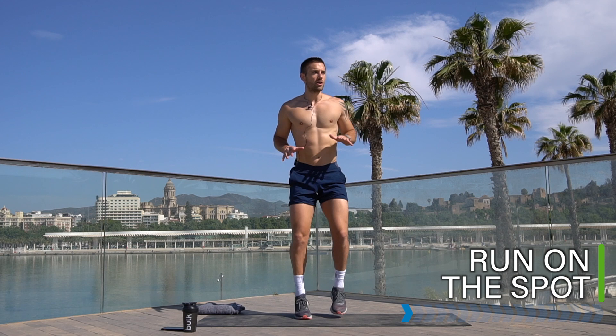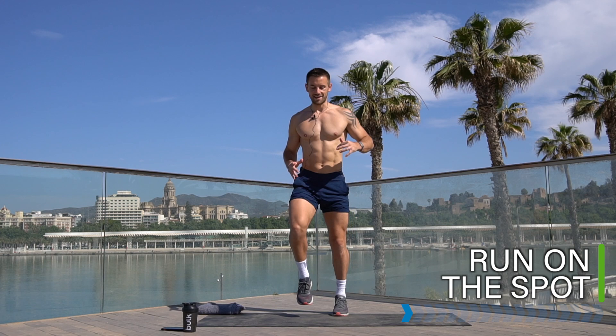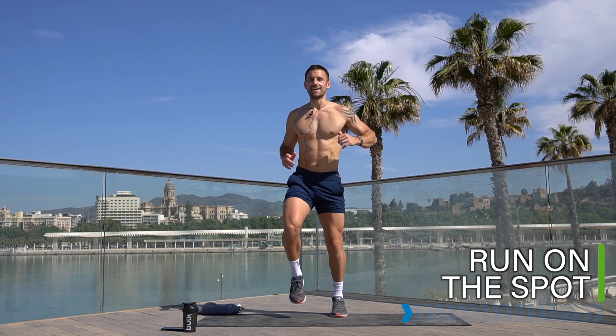Let's take it to running on the spot, nice and light to begin with, nice and soft on the toes and the ankles. Relax your shoulders, take deep breaths. Let's get the body warm for one more minute before we take it into the main workout.